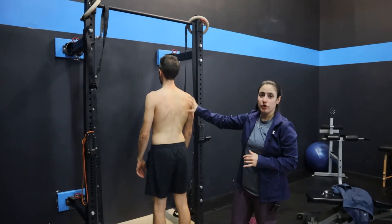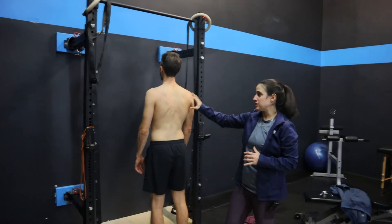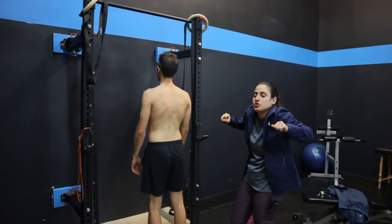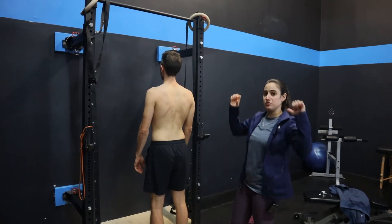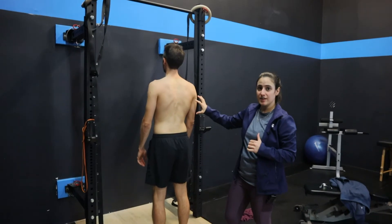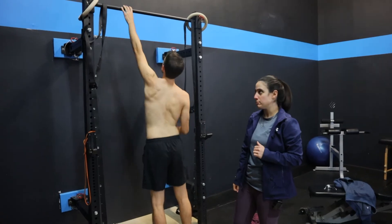This is a great starter exercise to learn how to do a proper pull-up, especially for people who are shoulder hiking during the pull-up or just don't have the strength to get up there yet. It's a great way to engage the lats and learn how to properly warm up those shoulder blades before doing a lat pull-up.